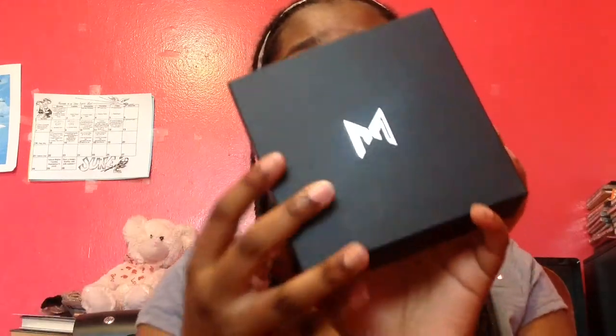So this is the packaging it came in — this really nice, sleek packaging. I really love the way it came in. It just comes out like that, and then the bracelet comes in this little pocket right here. You just open it and boom, you have your bracelet.